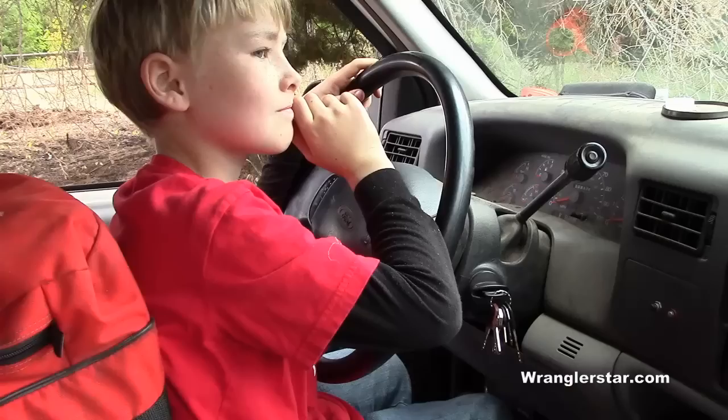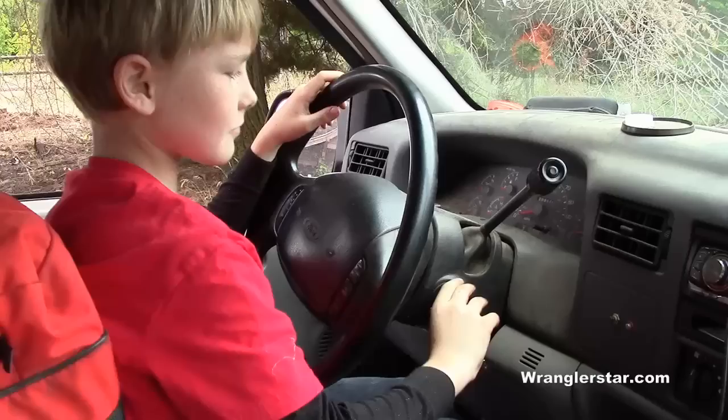Today Jack is learning how to drive the truck. It's time for him to learn because he's big enough to start helping out around here. So Jack, make me proud.